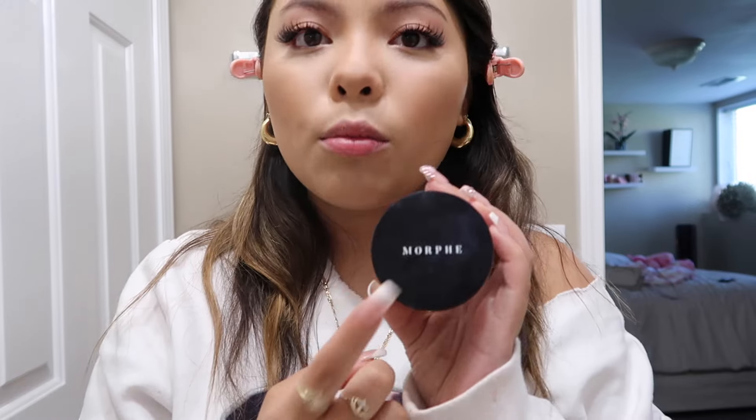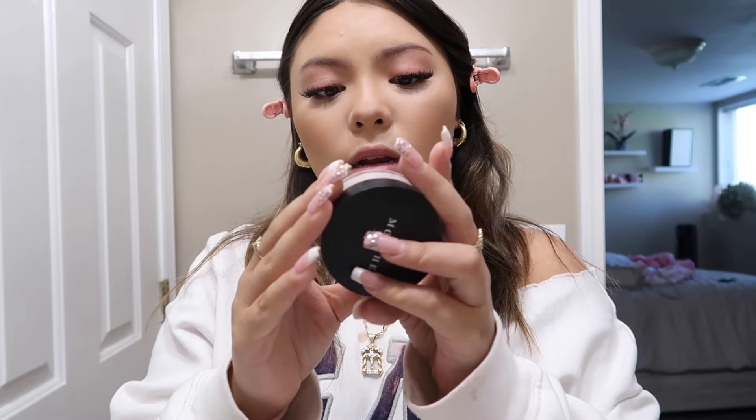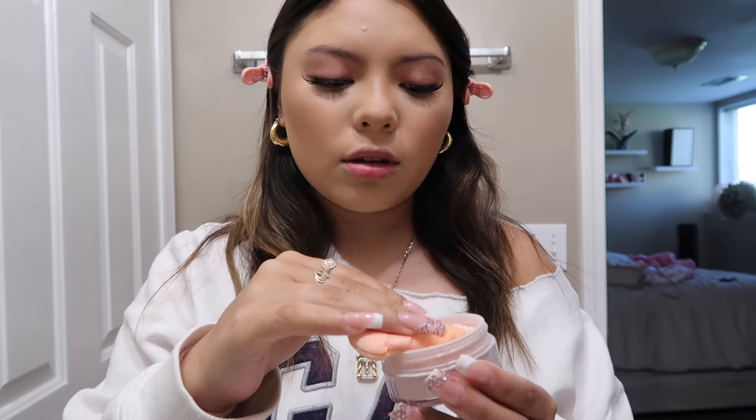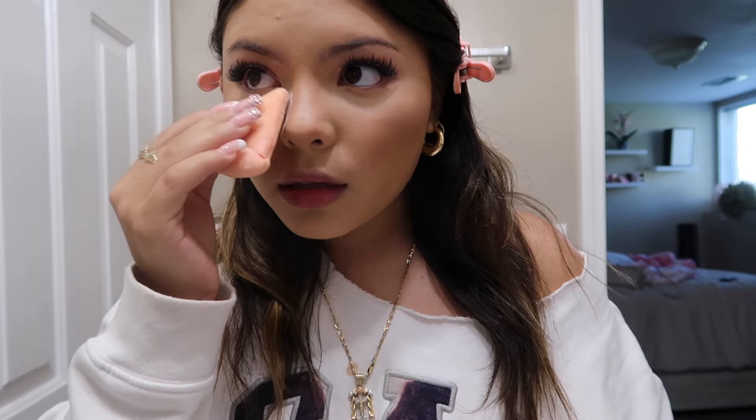For my setting powder I use the Morphe Bake and Set Setting Powder in brightening pink — this is my favorite setting powder I've ever had. I use the little puff applicator and press it into the face to set everything.